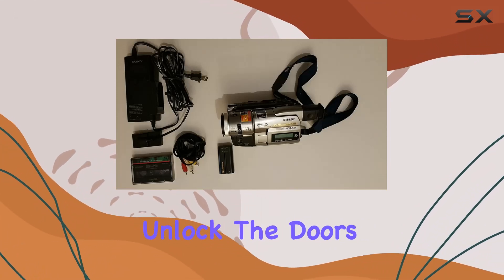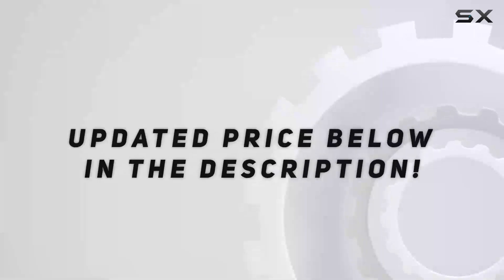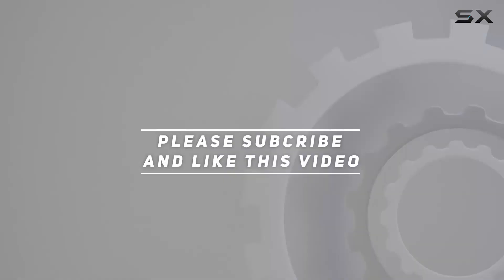Unlock the doors to your personal time capsule with the DCR-TRV110. Check out the video description for an updated price, and thank you for watching.